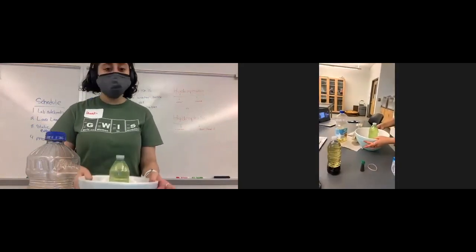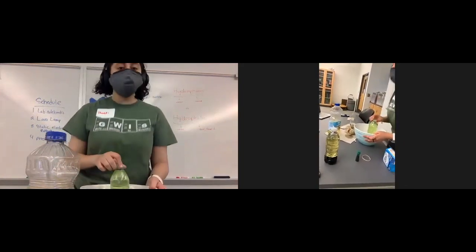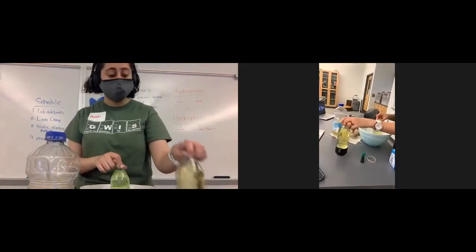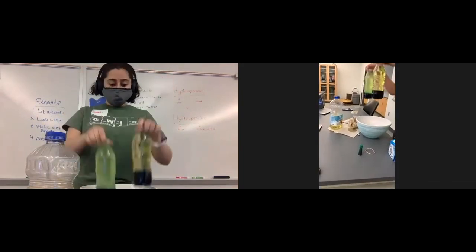I'm going to put my stuff away. I will dispose of this in the trash can — not in the sink or the toilet. Do not do that. Your parents will get mad and the plumber will have a really bad day. So I will dispose of both of these later in the trash.